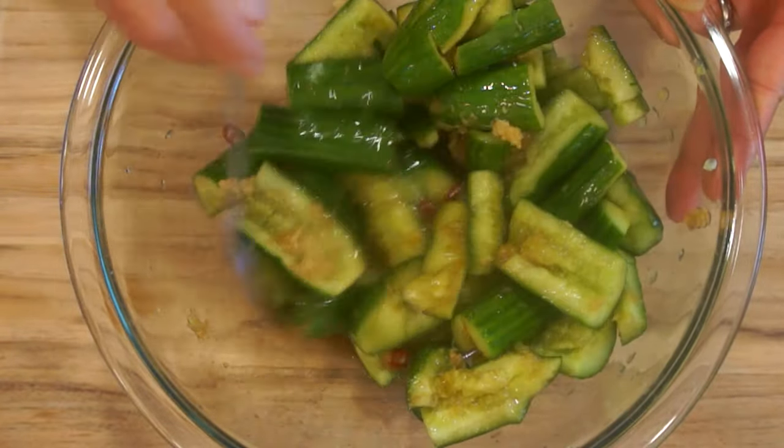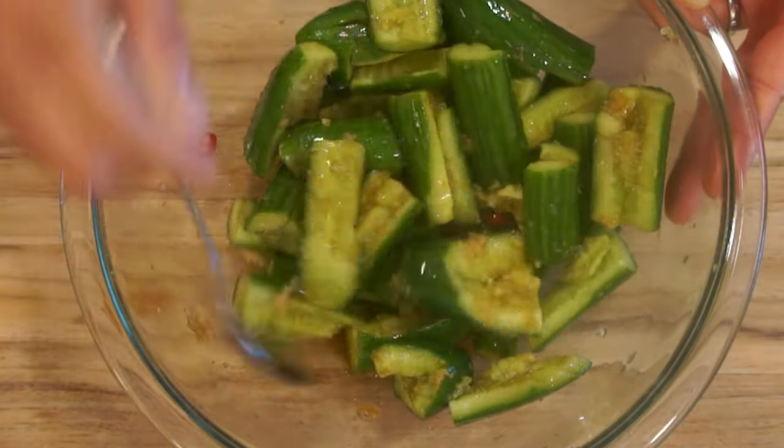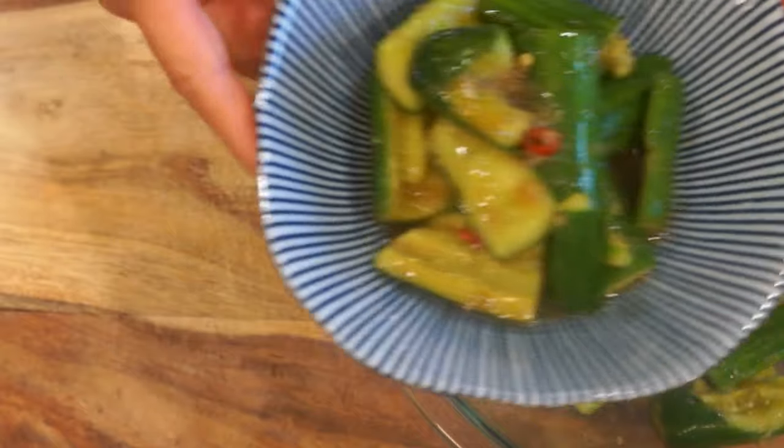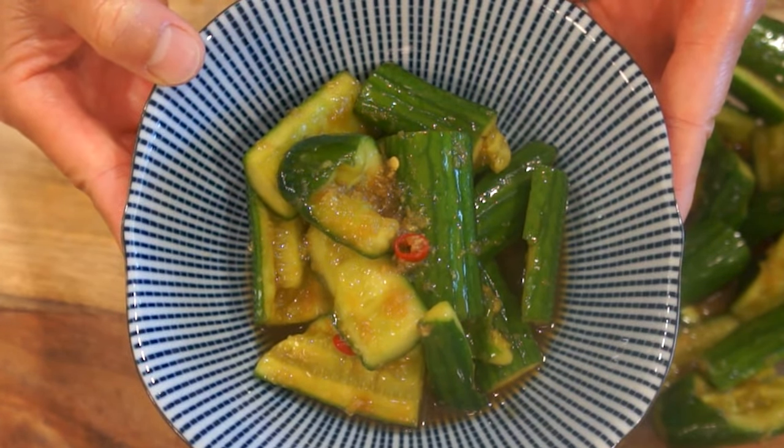You can serve this pickled cucumber cold or at room temperature as an appetizer. It's also a great side dish for any meaty and hearty dish because the refreshing cucumber will cut through the grease.